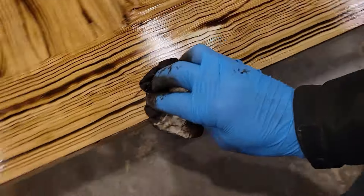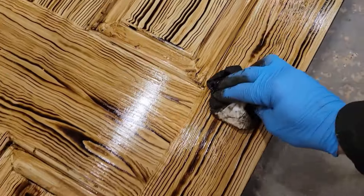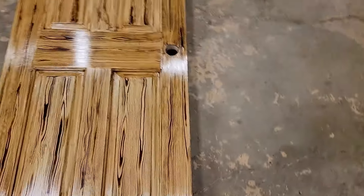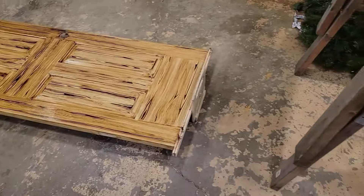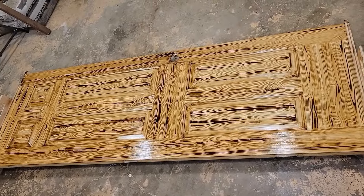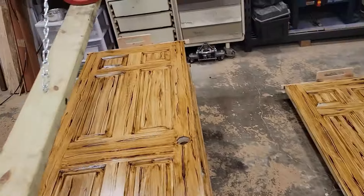That's it — it's pretty easy once you get the hang of it. This is probably about the 15th door I've done. You could stop there if you're looking for a lighter color. The second layer takes about six hours to dry, which is a lot better — it's a lot thinner of a coat so it doesn't take nearly as long. It's a pretty cool color as it is, and you could polyurethane it if you wanted to, but we're going to go another step darker.